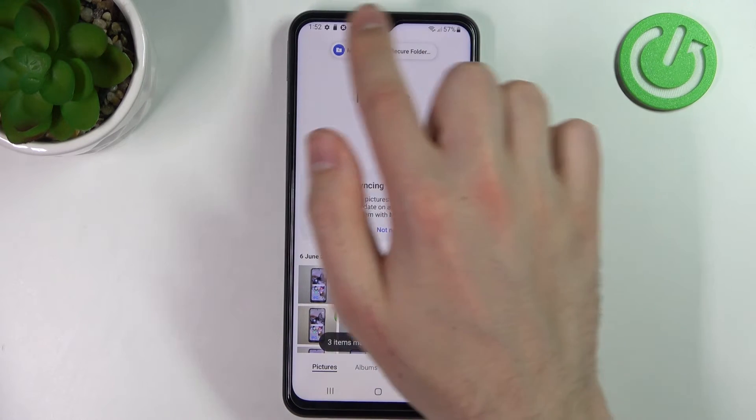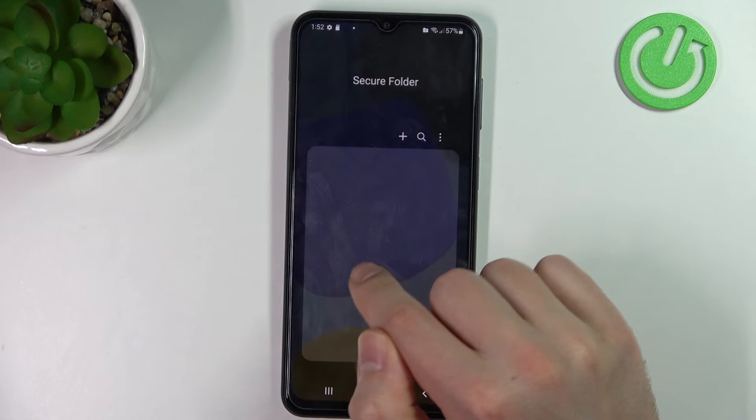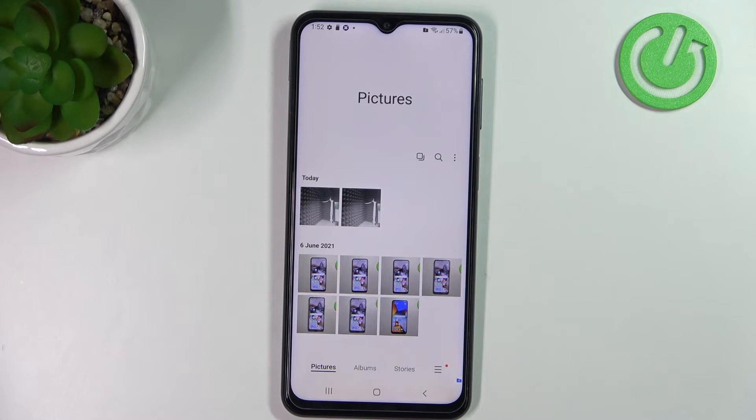As you can see, we got a success message. So go back and open our Secure Folder. Here, open the Gallery and as you can see, we got our photos in the Secure Folder. And that's it!